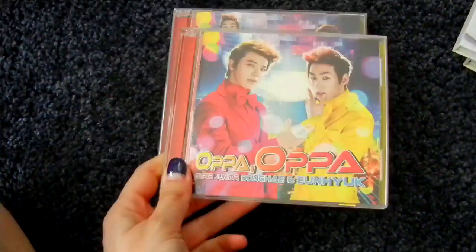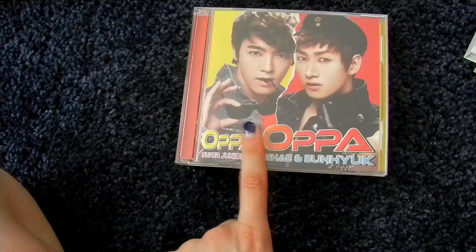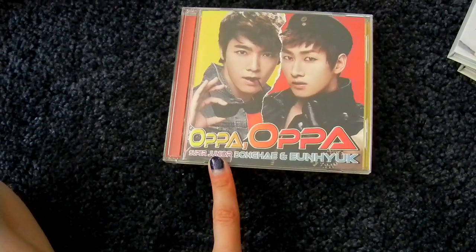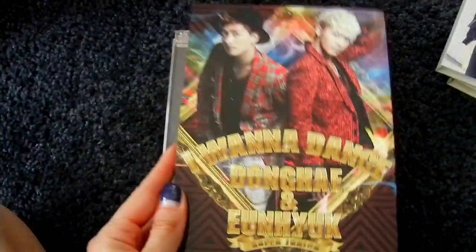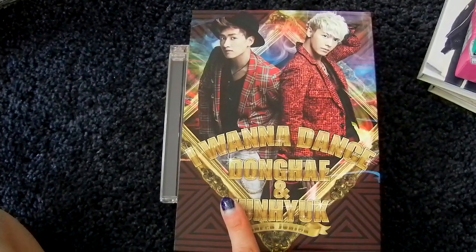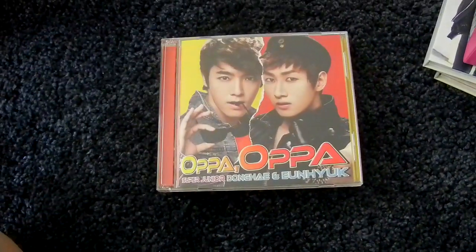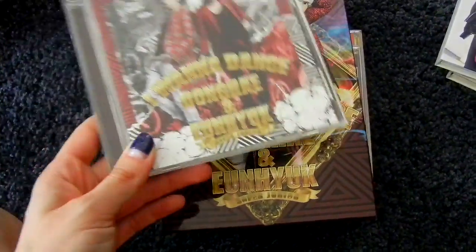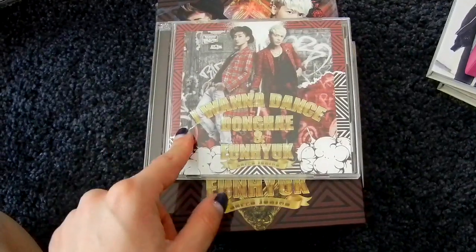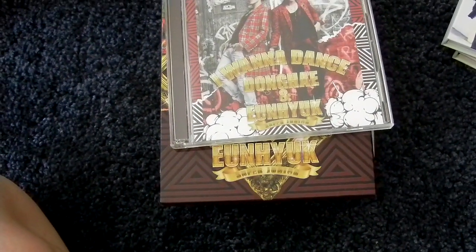And then Japanese releases for D&E. Starting off with Oppa Oppa: CD-only version, CD plus DVD version, and the ELF Japan version — the first ever ELF Japan version. This was the most expensive one I got, it was really hard to get back then and I got it like a year late. Then I Wanna Dance is the second Japanese single — CD-only and CD plus DVD version. I think they released less of the ELF version the first time, that's why it was hard to get. Then the I Wanna Dance ELF Japan version — back then only D&E got the CD plus DVD ELF Japan versions.